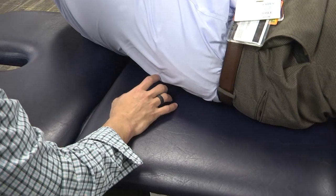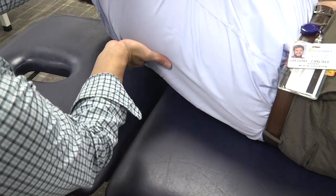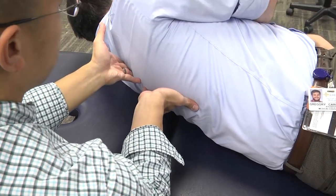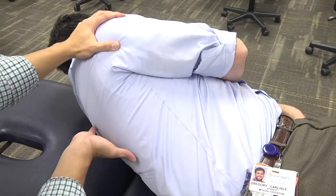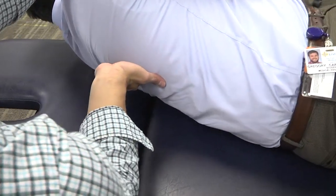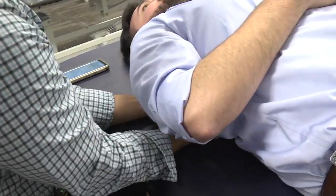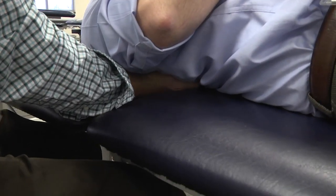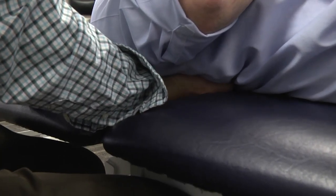The next technique is called rib raising. Rib raising will help contact the patient's rib heads on the costo-transverse junction. Ask the patient to roll over to one side as you put your fingers on those costo-transverse junctions and have the patient roll back into your fingers and thumbs. Once the weight of their body is in your thumbs, you can put a rhythmic motion on the patient's rib heads, basically raising the ribs off the table.